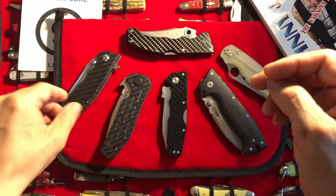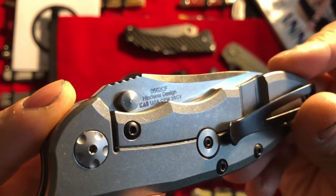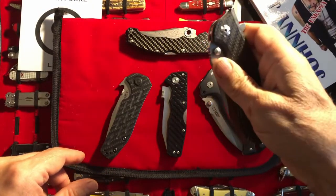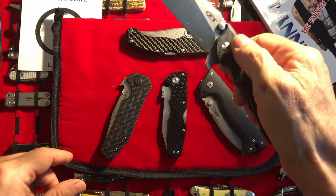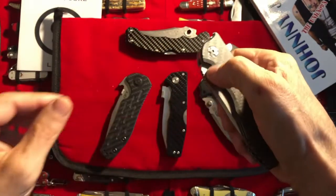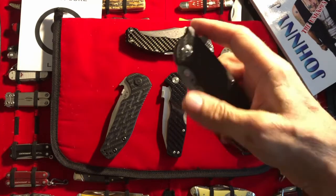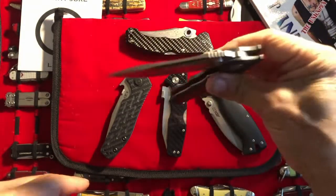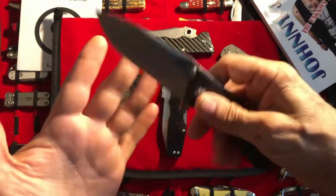Let's start down here — we got a ZT 0562 carbon fiber. Now it's a flipper, so why is this on here? The reason is because once I crack that detent and I put my thumb on the blade stop — and I know what you're thinking, but it's actually a blade stop, not a thumb stud. If you try to use the blade stop as a thumb stud it is painful as heck. But when you crack that detent, then it's a lot of fun — that's how I enjoy opening this knife. That's why it's here.